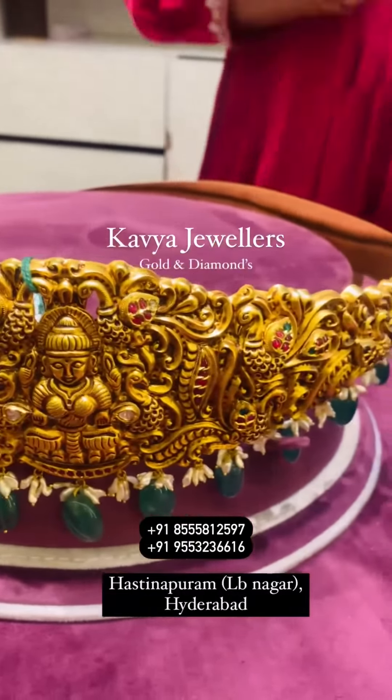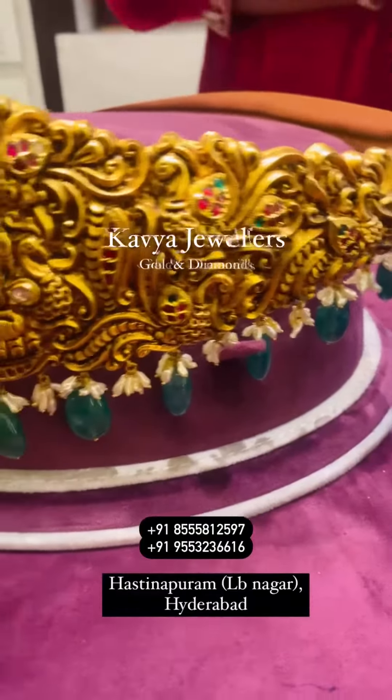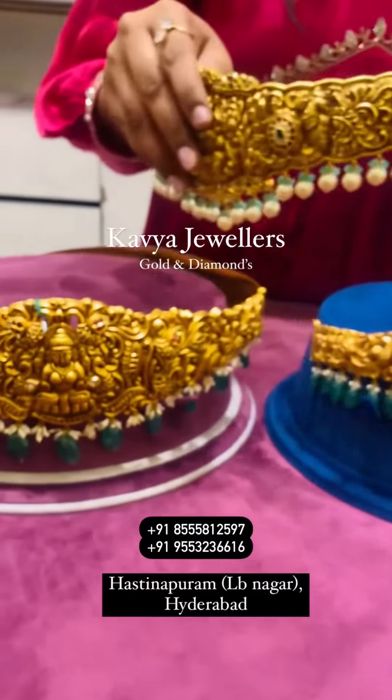Just take a screenshot of whichever product you like and send us on WhatsApp or Instagram. Our WhatsApp number is 8125-8125-97. You can also visit us directly — our store is located at Hastinapuram, near LV Nagam.